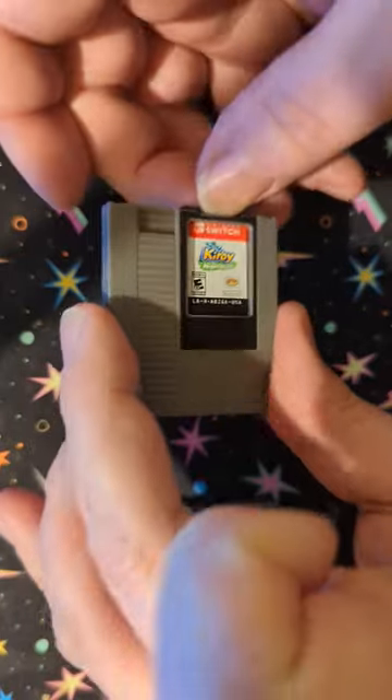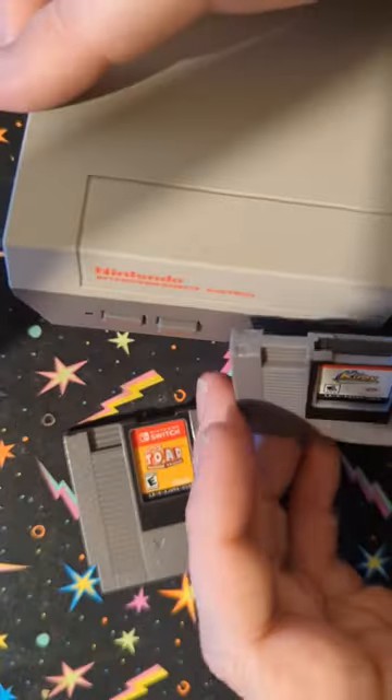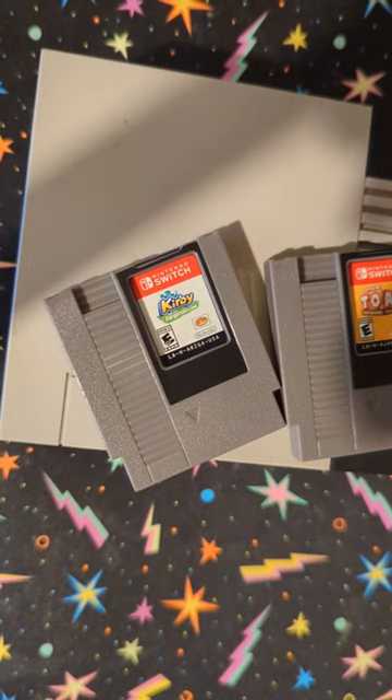It's a great way to store your loose games. If you have loose games laying around, why not put something like this? That's kind of cool. And it is also kind of cool if you have like the NES mini — how awesome — makes for some great photos to use, I suppose.